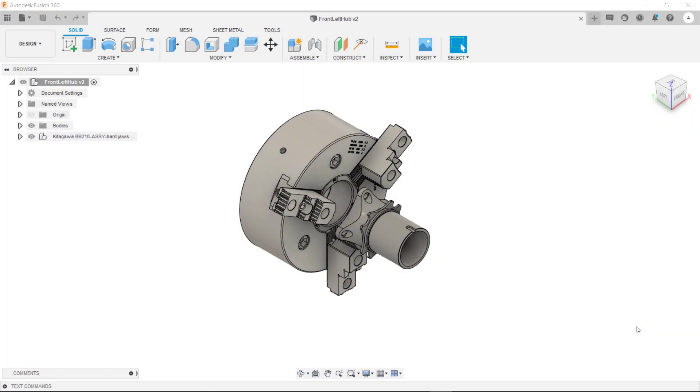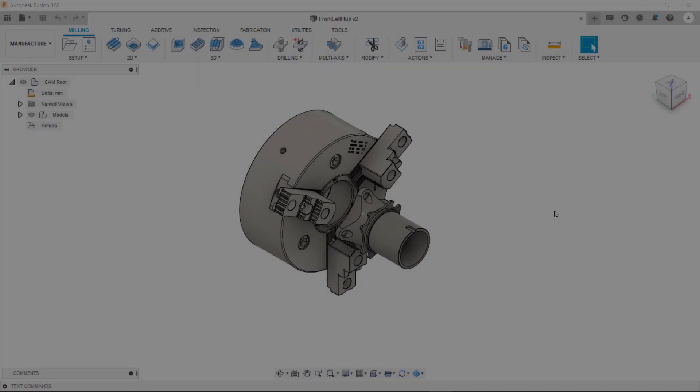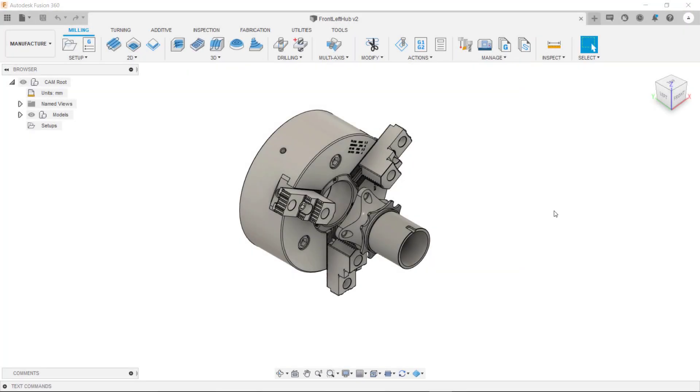In this video we're going to be talking about setups within the Manufacture Workspace of Fusion 360. First thing we need to do is go into our Manufacture Workspace, and once we are in our Manufacture Workspace we then need to go to create a setup.